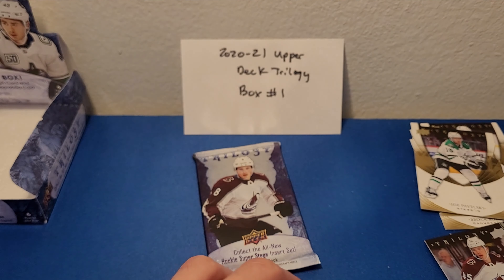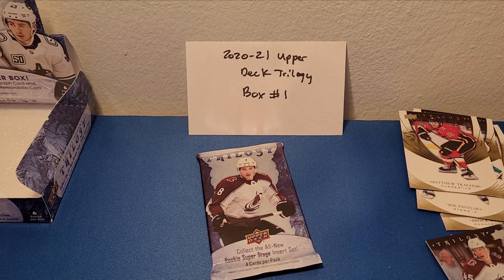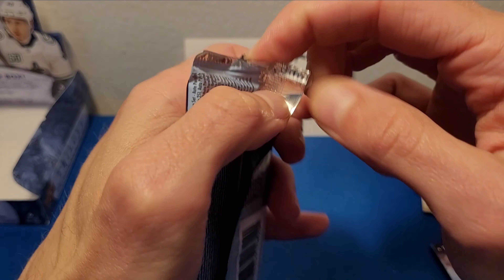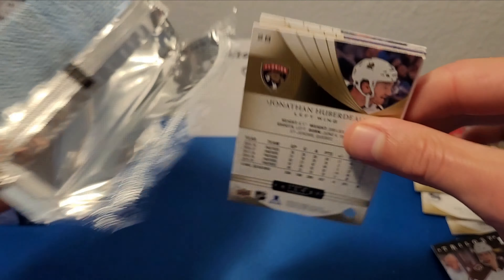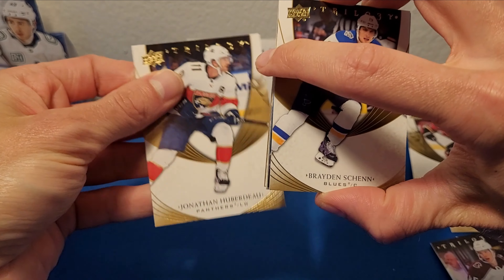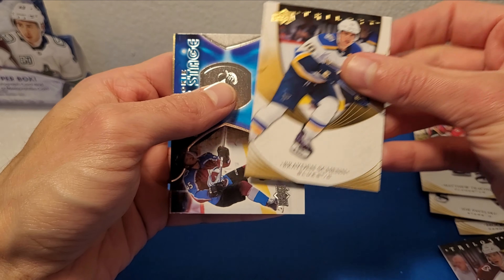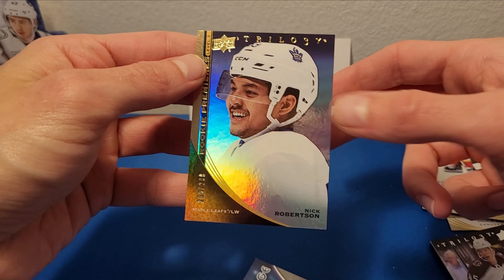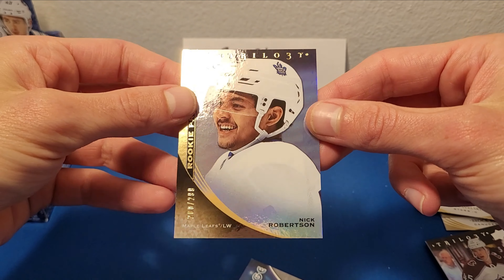Behind that is a base of Matthew Tkachuk. I hope everyone's enjoying NHL playoffs right now — I am certainly not enjoying watching the Oilers lose. At the time of recording this video, currently down in the series 3-0 to Winnipeg. Not really enjoying that, especially since hockey's not really on TV down here. Last pack here. We've got Braden Schenn base, Jonathan Huberdeau. The spacer — I'm pretty sure we got all our hits already, so it's probably just a numbered insert. It's a Bowen Byram level 3. Wow, okay look at that — Nick Robertson! Rookie Premieres level 3, numbered to 299. That's kind of a nice shiny gold card there.